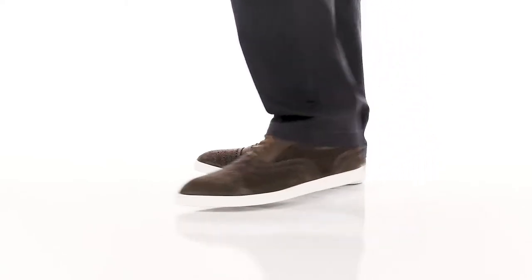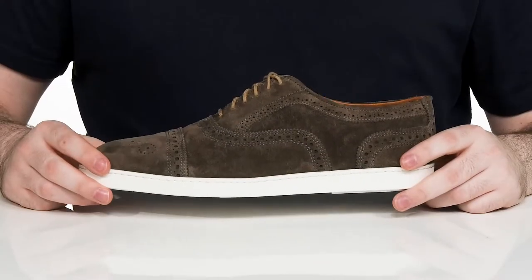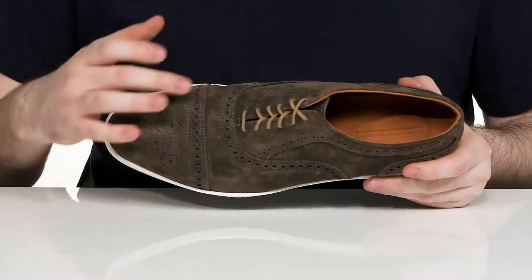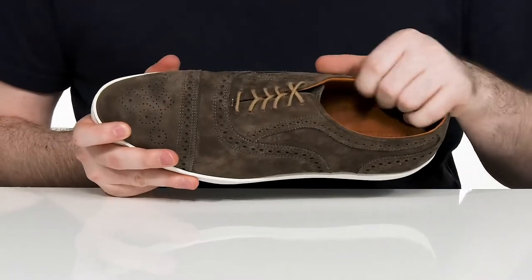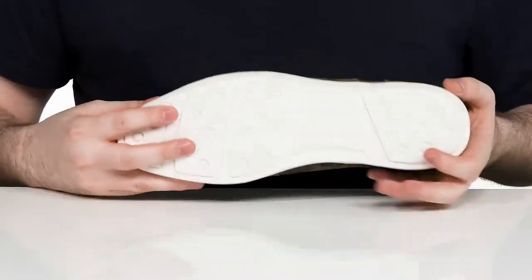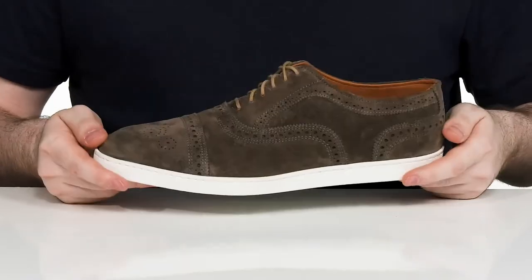Have sneaker comfort and dressy appeal in this silhouette from Allen Edmonds. This sophisticated look has a lightweight suede leather upper with lots of brogue detailing and a cap toe across the front. There's an easy lace-up for a secure fit and the inner lining is leather, keeping it nice and cool. The cushioned foam footbed is sure to keep you energized, and it all sits on top of a very dense and flexible synthetic outsole.